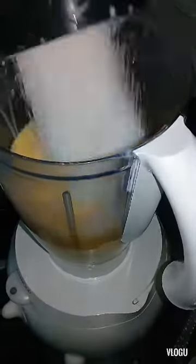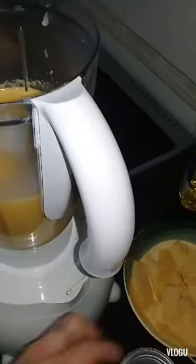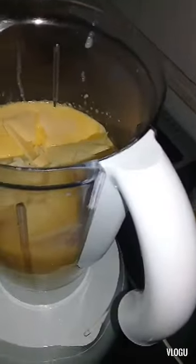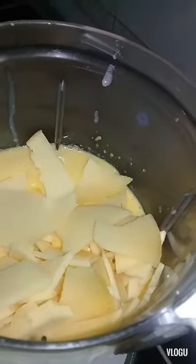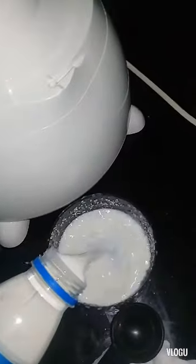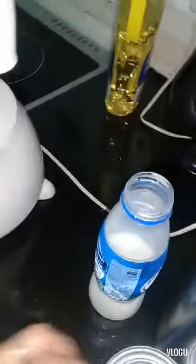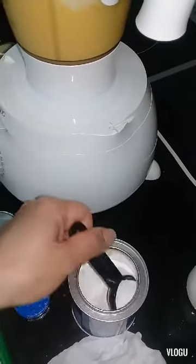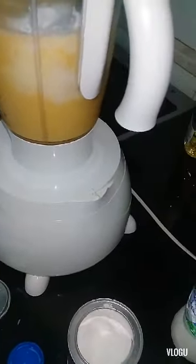After that I add one cup of sugar, and the cheese, and half a cup of fresh milk. Then I add one tablespoon of baking powder.